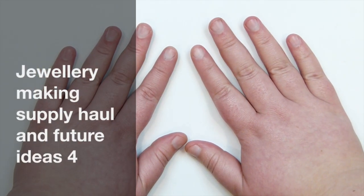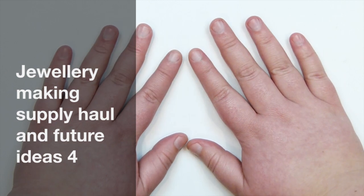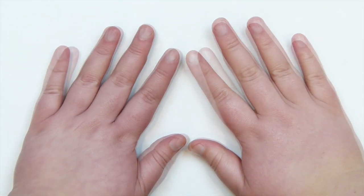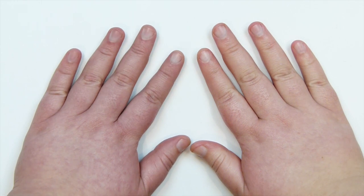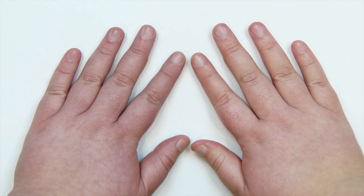Hello everyone. Today I want to share with you a Drew and Maker Supply haul. All the things I'm going to be showing you are from the same place — an online shop called DrewandMaker.com. I'm going to put a link in the description box so you can go and have a look if you want.